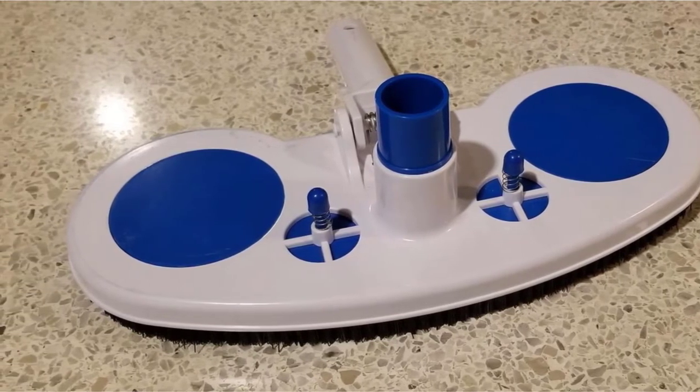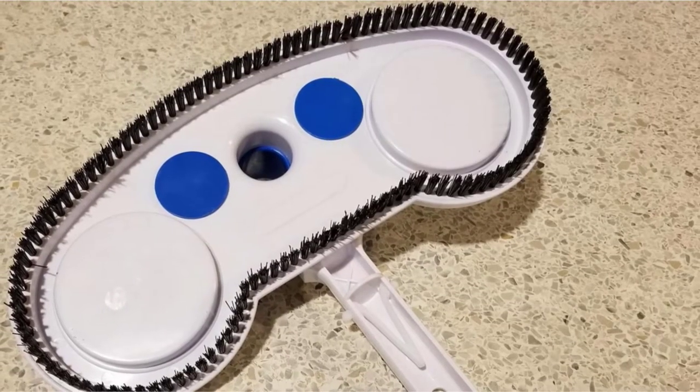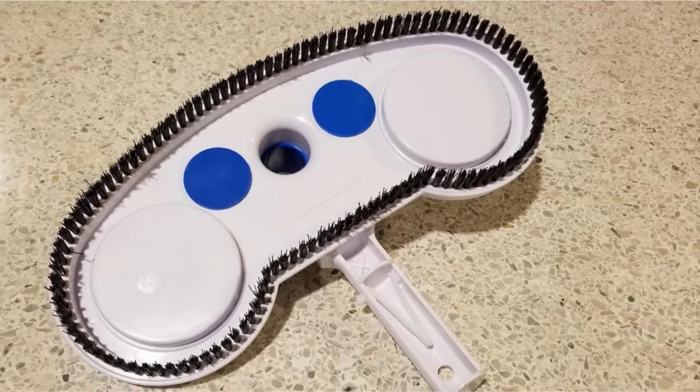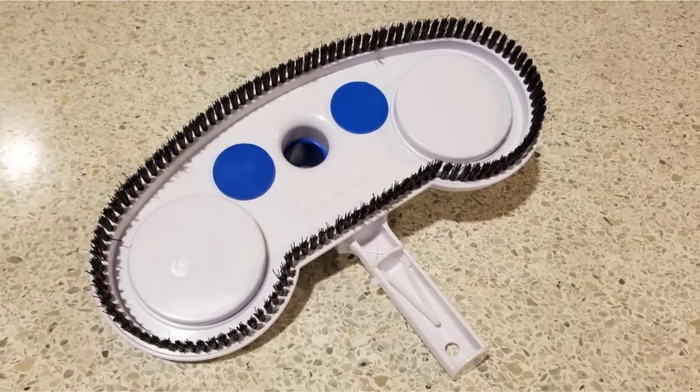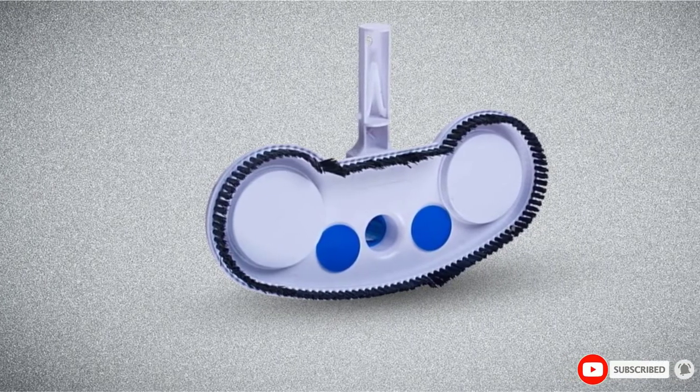In addition to the low-profile design, the head will easily sweep around your pool thanks to the perimeter brushes, able to fit most vacuum hose options. Regarding the air relief valves designed to relieve excess suction and the lightweight design that will provide easy movement on the pool floor, you will be able to use this vacuum with ease.